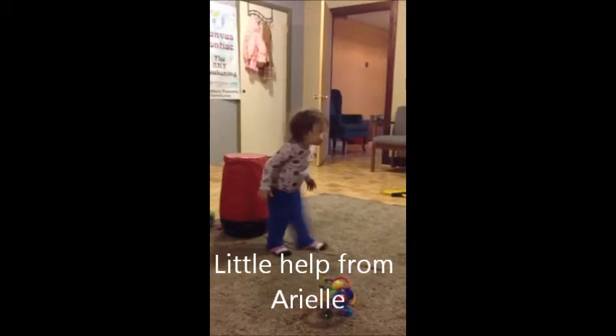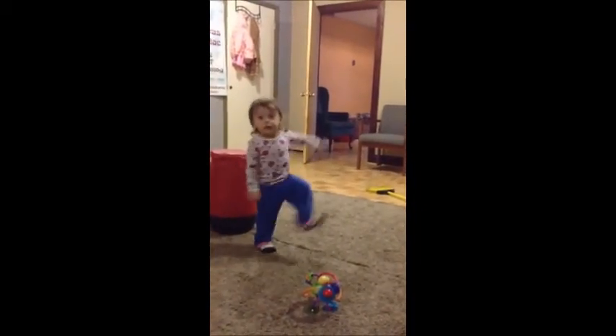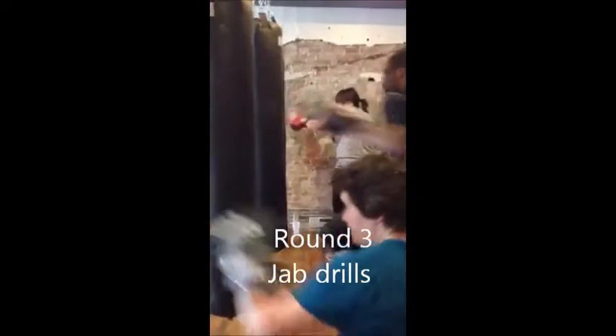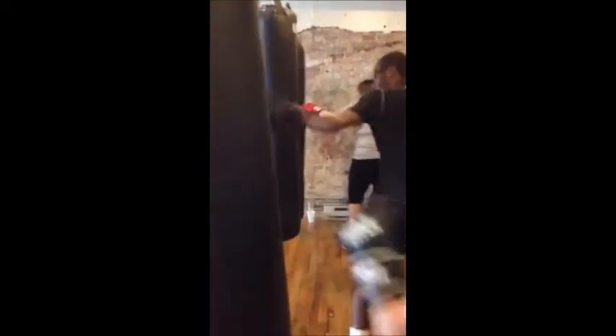Iso kicks. One, two, three, four. Working the jab. Tap jabs. Tap jabs is another level. Tapping the four.